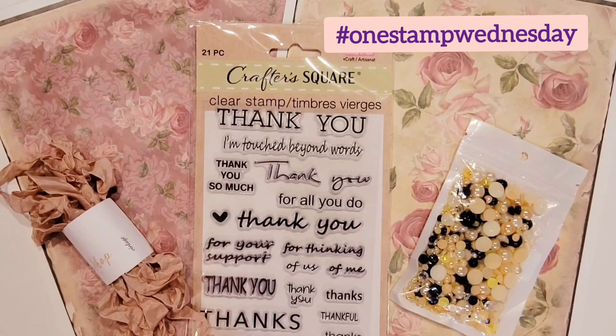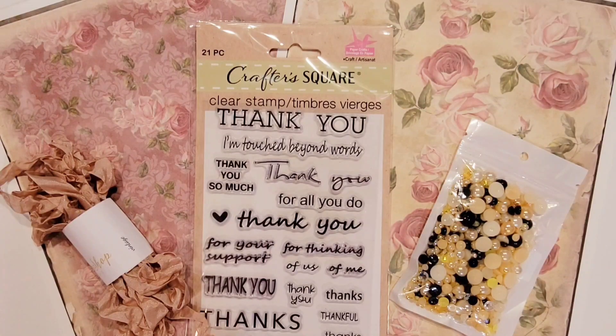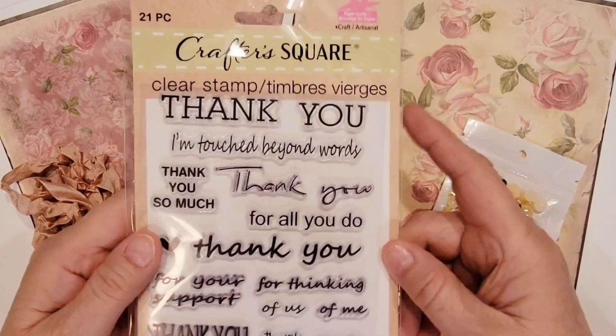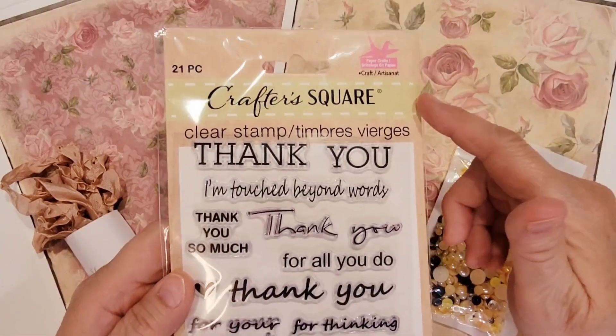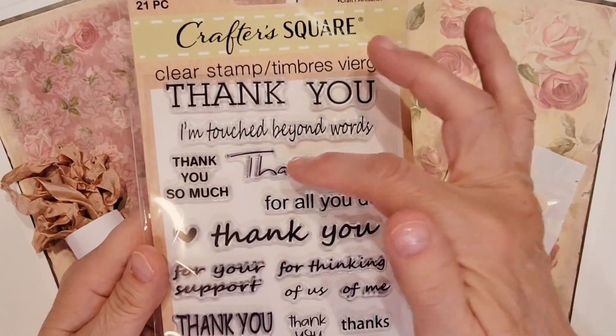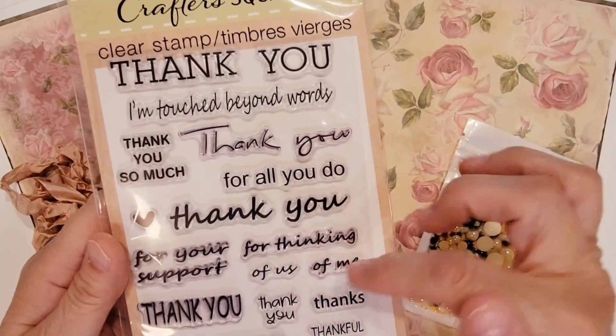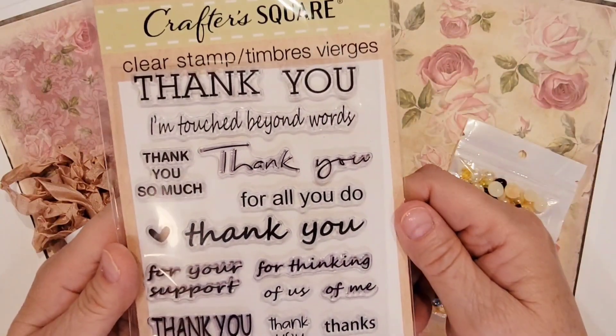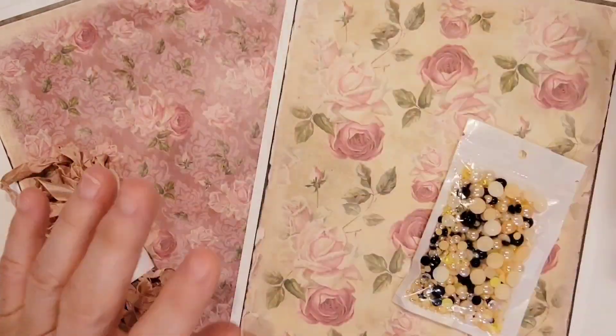I just have a little card that I'm going to tuck some ephemera into to send to somebody who sent me some happy mail. Before I show you my card, I wanted to show you the products I used. I'm using a couple of stamps from this Dollar Tree Crafter Square stamp set that my sister Lisa gifted to me — specifically the 'thank you' and 'for thinking of me' stamps. I love this font; I think it's really pretty.